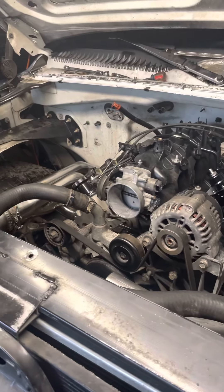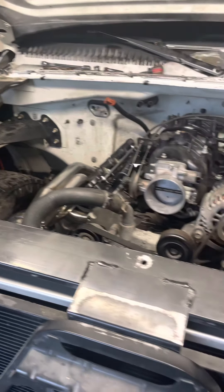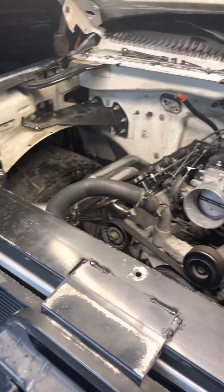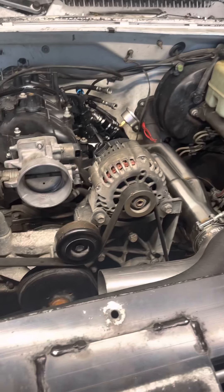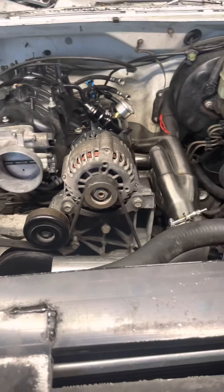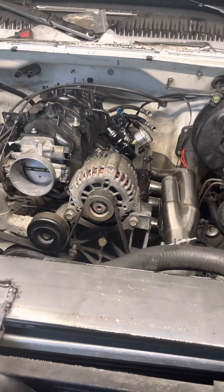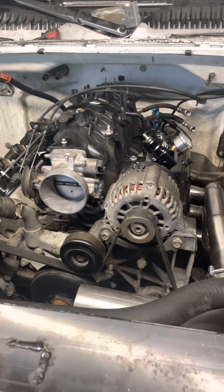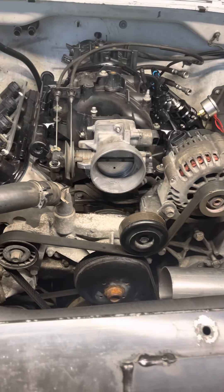Hey YouTube, welcome to my first video on my new channel. This is going to consist of my turbo Silverado build. I didn't end up going with the hot side kit because I wanted this to be custom. I'm going to go over the problems I'm having, some issues, and how I'm going to fix them. This is version one of the build — there might be a couple different versions due to some difficulties.